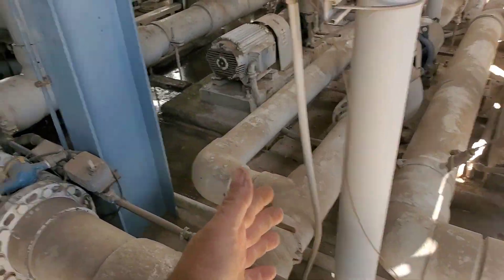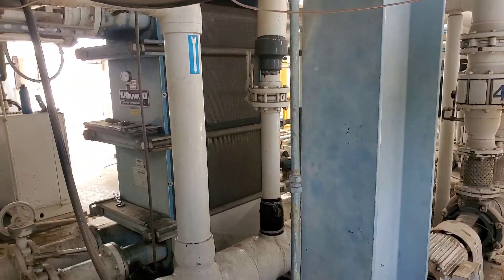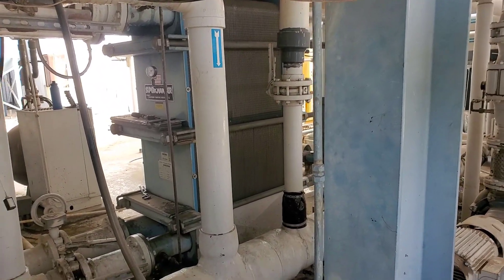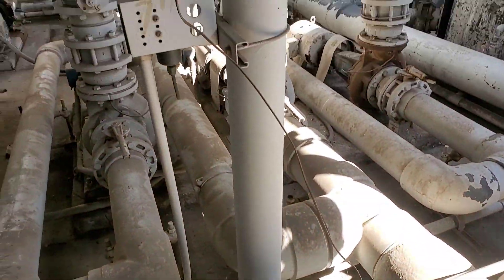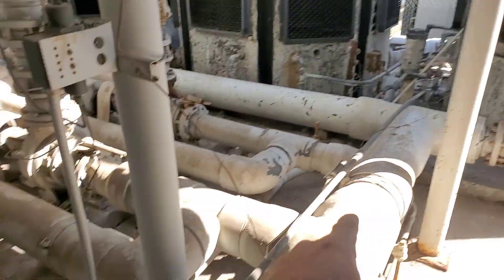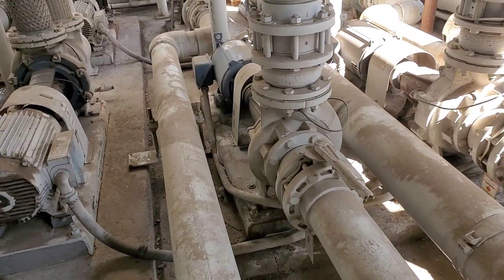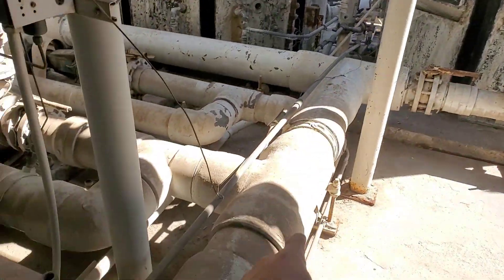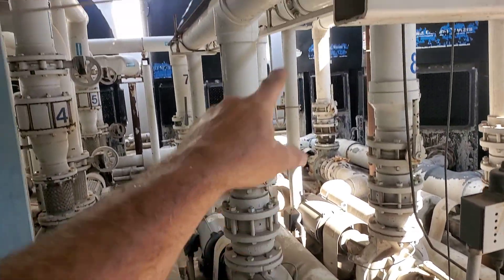There's a heat exchanger right there, and then the pumps for the building — the pumps for the water source heat pumps — that's what we're here to try to get going for a new tenant. Water comes from the cooling towers and goes over into these pumps. Where's the strainer? There's no strainer on any of that.